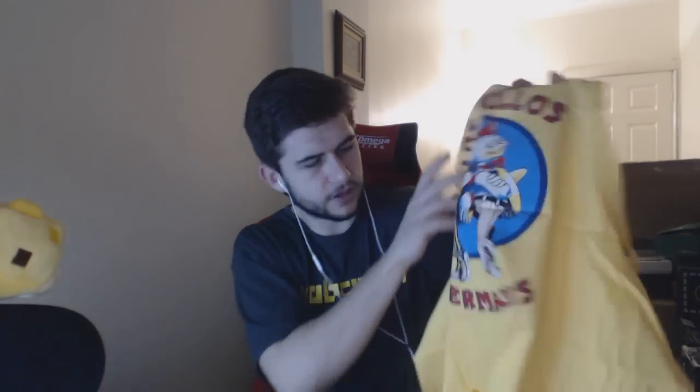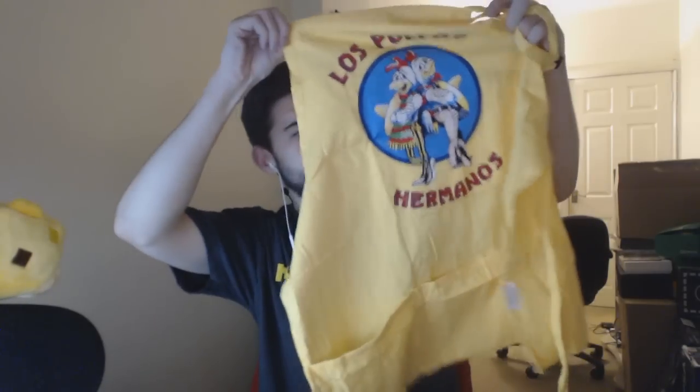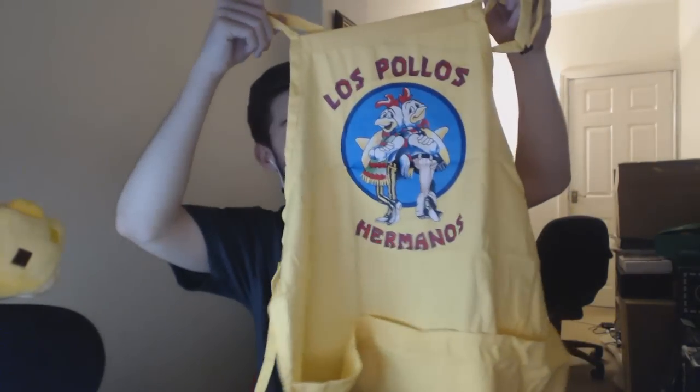Let's quickly get this out. Now that was stenciled on to protect it — can you guys see this? It says on top: 'Los Pollos Hermanos.'